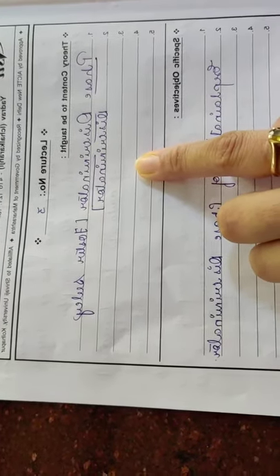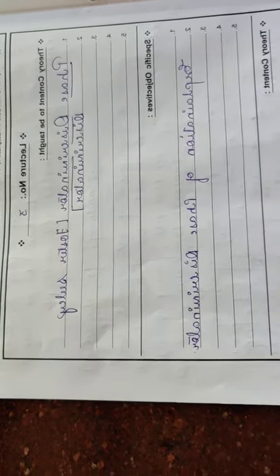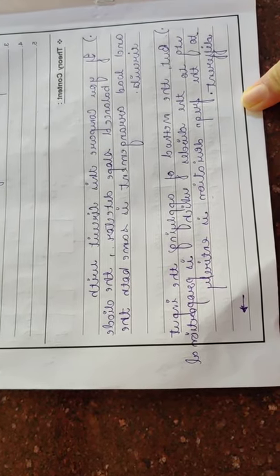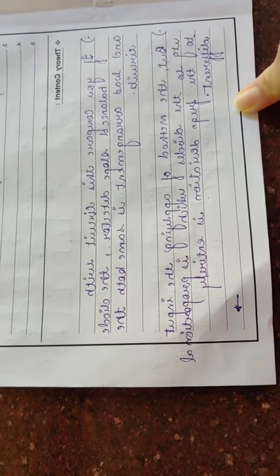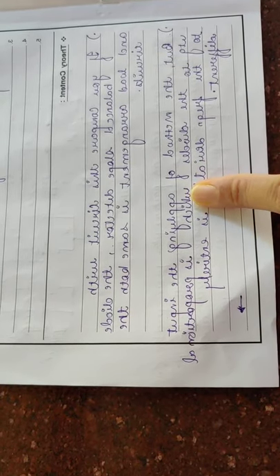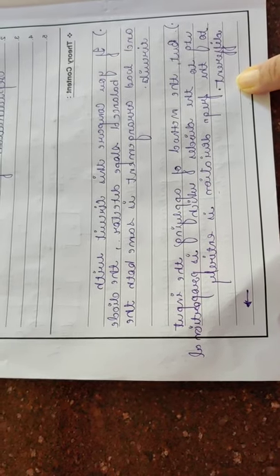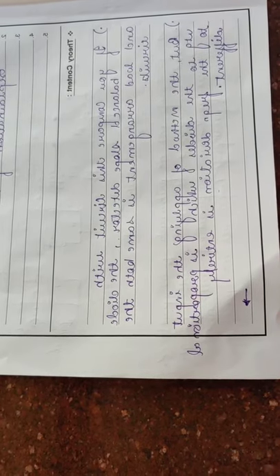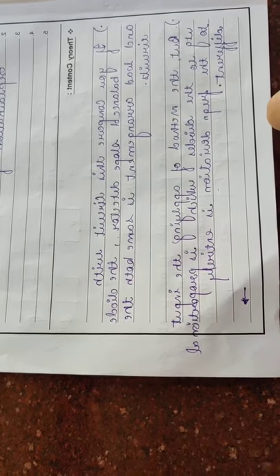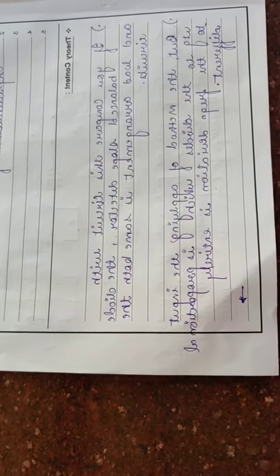The next point we are going to see is the phase discriminator, which is also called as the Foster-Seeley discriminator. As compared to the balanced slope detector, this phase discriminator is different only in the load arrangements. But the method of applying the input voltage to the diodes, which is proportional to the frequency deviation, is entirely different. If you compare the balanced slope detector and the Foster-Seeley discriminator, the whole circuit diagram is the same. The load arrangement is also the same, but the arrangement of diode D1 and diode D2 is only different.